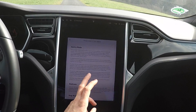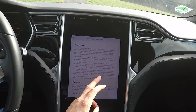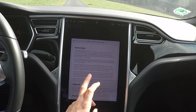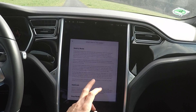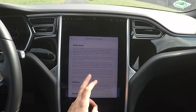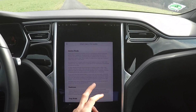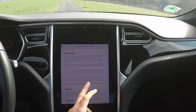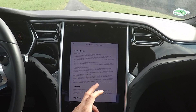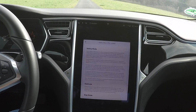If a minimal threat is detected, such as someone leaning on the car, Sentry Mode switches to alert state, displaying a message on the touchscreen that the cameras are recording. If a major threat is detected, such as someone breaking a window, it switches to alarm state. In alarm state, the car alarm activates, the audio system generates a loud sound, the touchscreen increases to maximum brightness, and you will receive a notification on the mobile app.